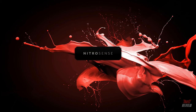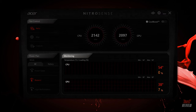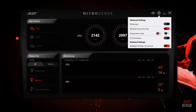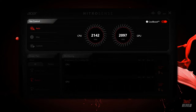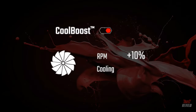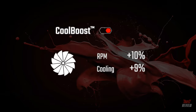The dedicated Nitro Sense key calls up the Nitro Sense UI, where you can monitor your CPU usage, control your sound, sticky keys, and LCD overdrive. You can also manage your cooling by turning on CoolBoost technology, which increases fan speed by 10% and CPU-GPU cooling by 9% compared to auto mode.